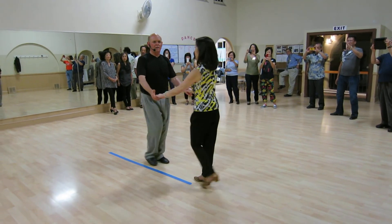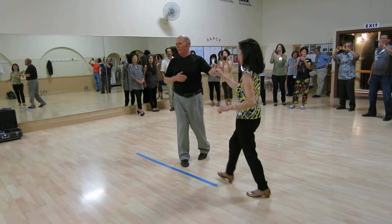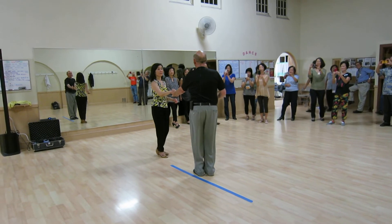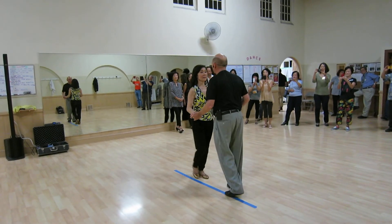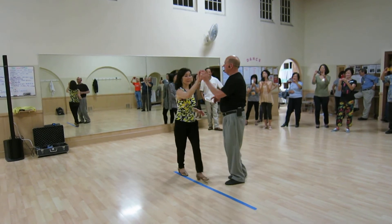Five, and sugar. One, two, three, and four. Right side pass. One, two, three, and four. Five, and six. One, two, three, and four. Left side pass under the arm.